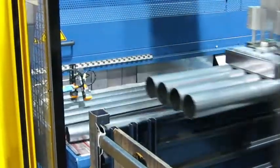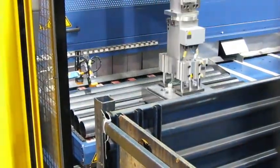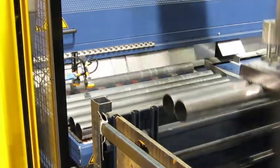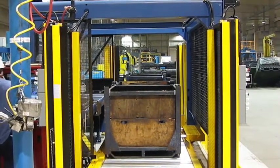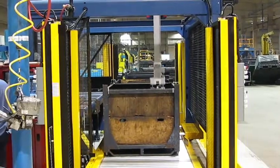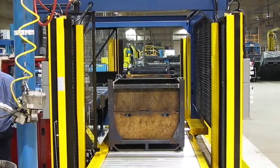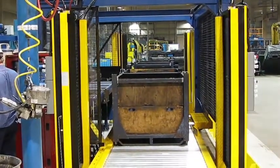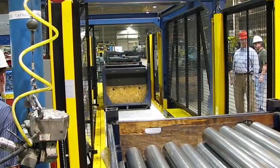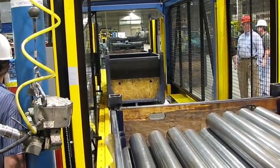This is the exit of the washer dryer machine and the stacking robot. Let's move to the other side. Empty baskets are being loaded into position.